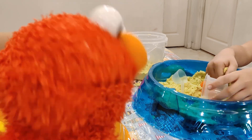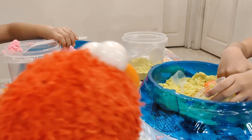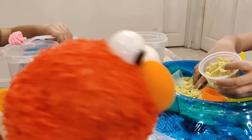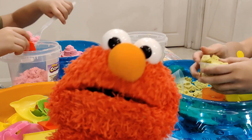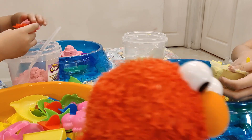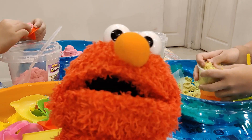Hi everyone! This is Elmo! Now we are in the workshop, and someone is using kinetic sand. What is kinetic sand? Kinetic sand is something that looks like sand, but it's in between sand and dough.